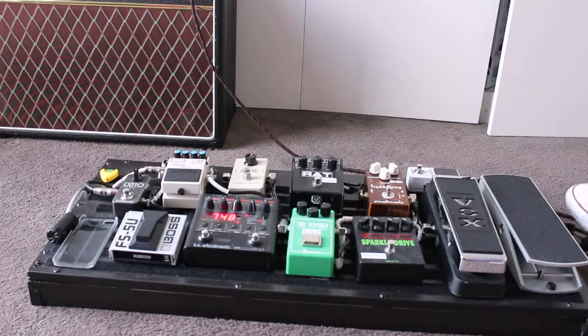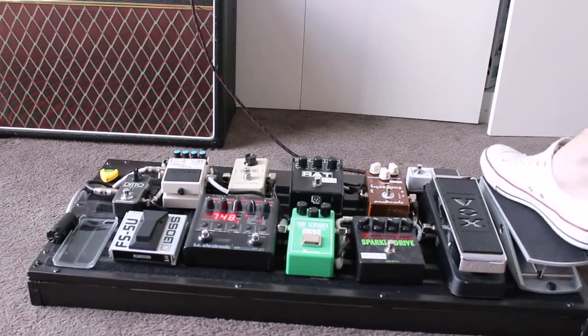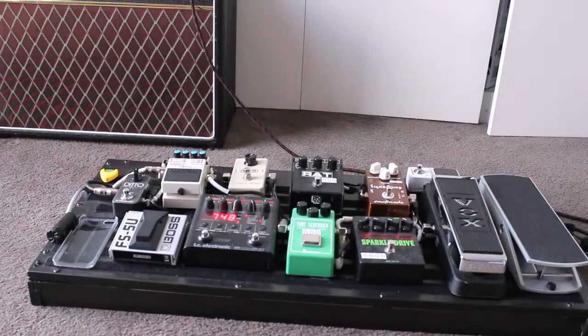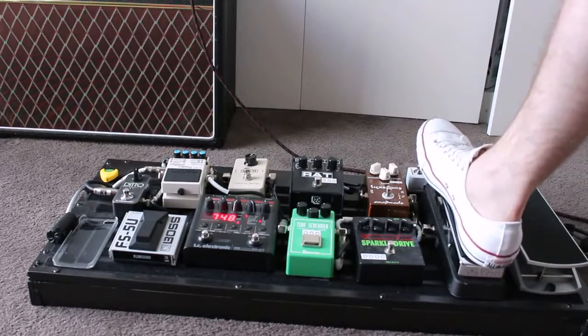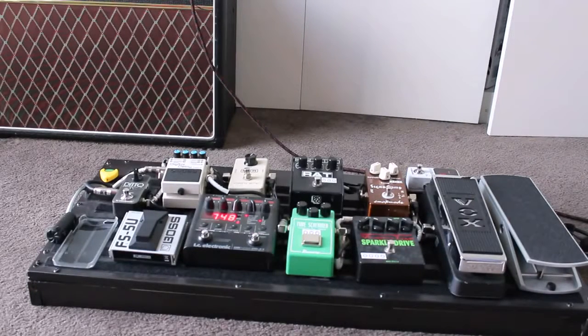The first pedal in the loop is my Vox. I don't have my volume pedal as my first even though it is to the right — that's just out of convenience. So I've actually got my Vox as my first, which is my wah pedal. It's pretty self-explanatory; it's got a really nice sound to it.